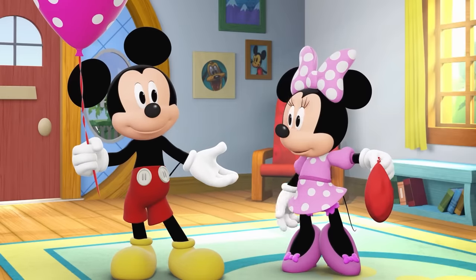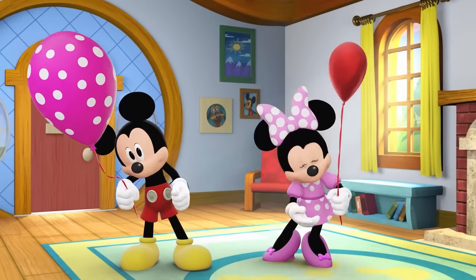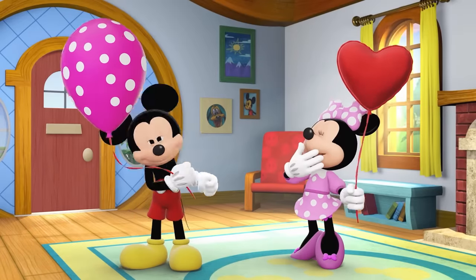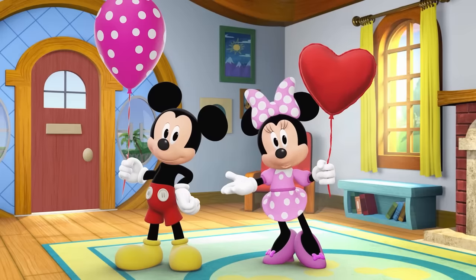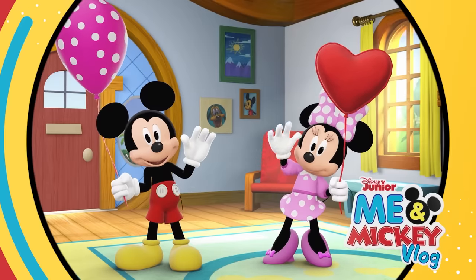Are you ready? Come on! Let's go! Jump! Jump! Pump it up! We did it! A heart! We had such a great time with you! Till next time you can play, have a birthday-rific day!